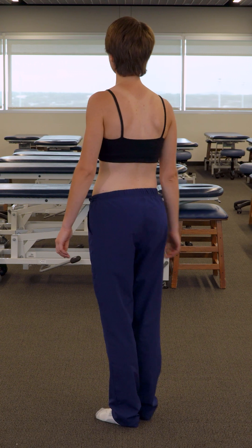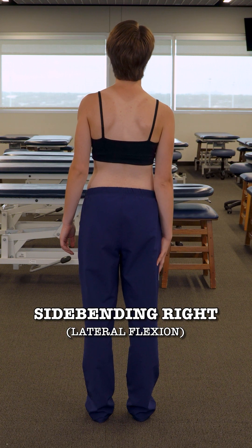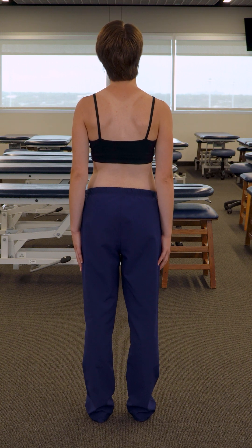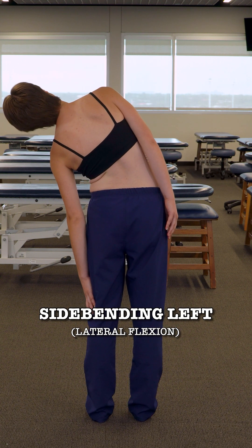And turn away from me. Using your right hand along your leg, reach down to the floor. And come back up. And using your left hand along your leg, reach down to the floor. Come back up.